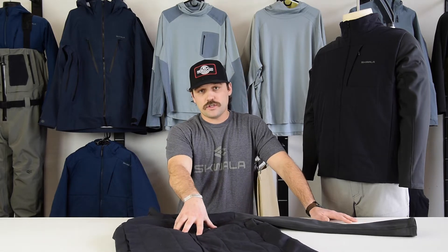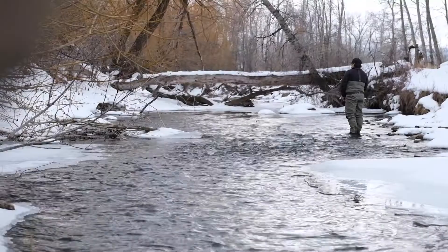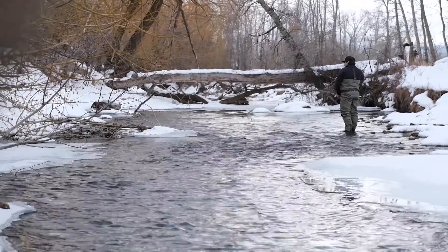Hey everybody, I'm Gardner here at Squalla Fishing. Today we're going to be going over the Hybrid jacket, built into our Fusion collection. The Fusion Hybrid is probably my favorite piece in the lineup, simply for the fact that it's one of our most versatile pieces.